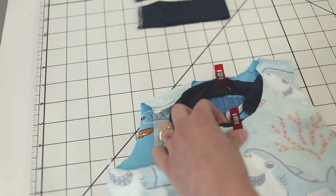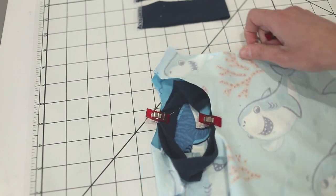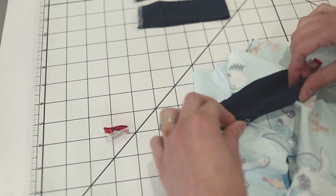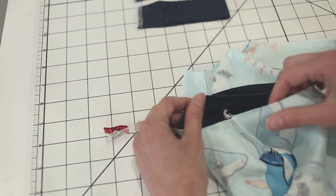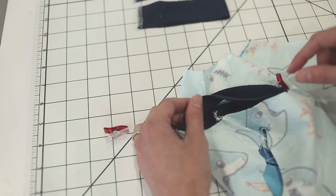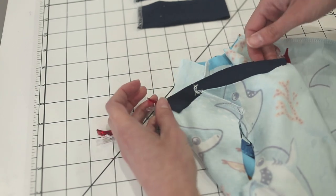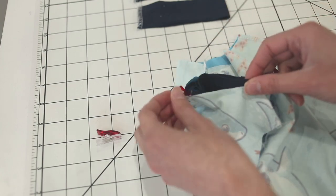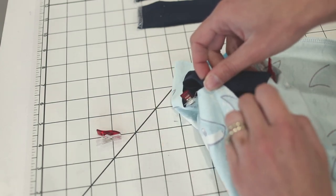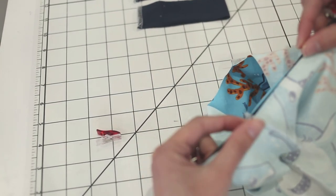To find where to line up the quarter point of the neck band — it's not going to go with your shoulder seam because the front neckline is lower. So it's going to take more than half of the band for the front. If you put that at the shoulder, you can see it's way too much for the back and not enough for the front. So I just stretch it like this and then pin at the shoulder seam so the seam goes towards the back.